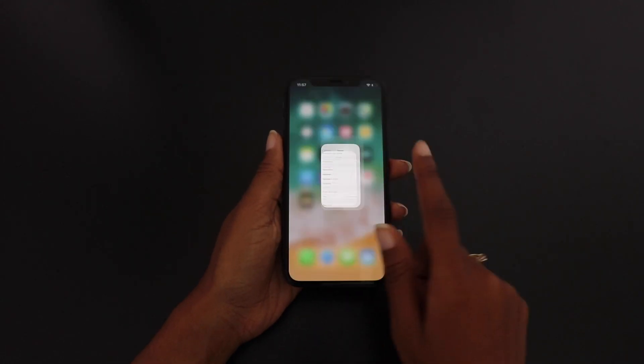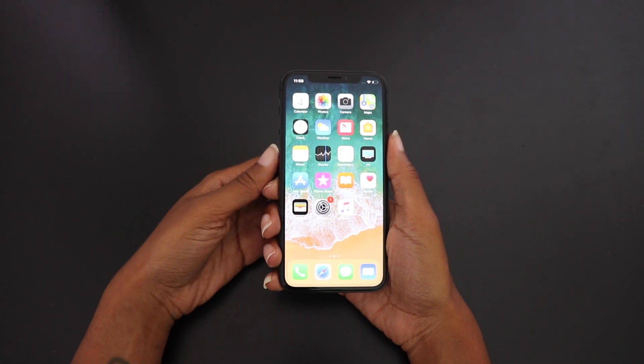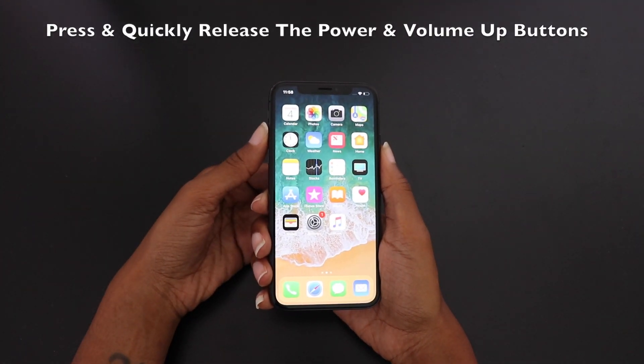Next, I'm going to show you how to take a screenshot. You already know where the power button is and where the volume up button is.